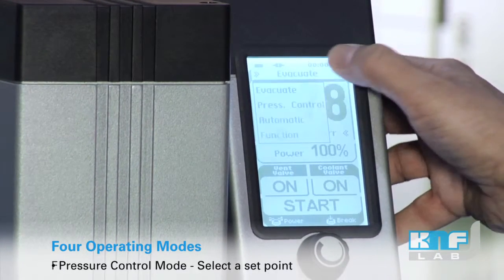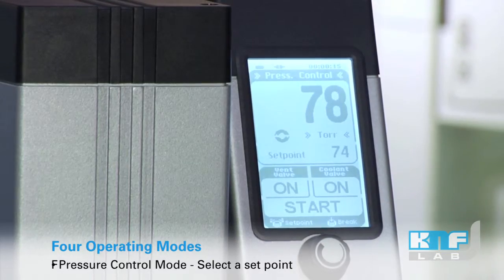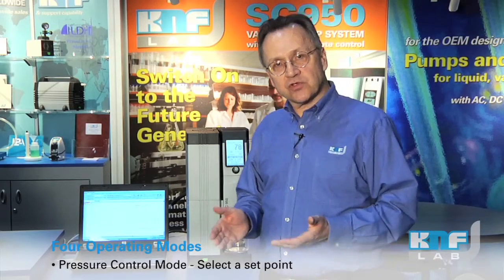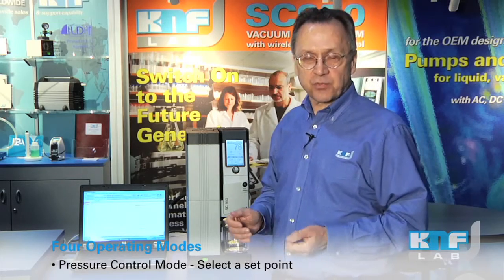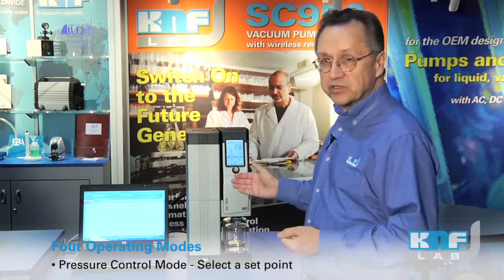Another mode is the pressure control mode. Now you know the solvent you're working with, you know the boiling point — simply set the set point for the vacuum and we will pull down accordingly.